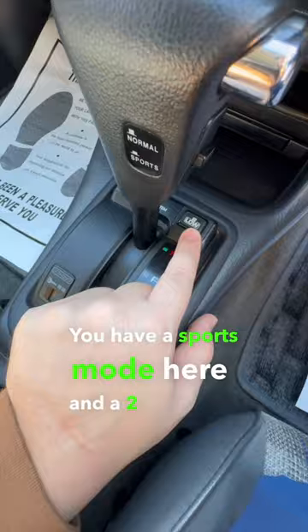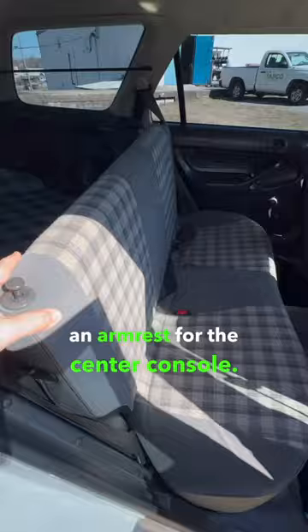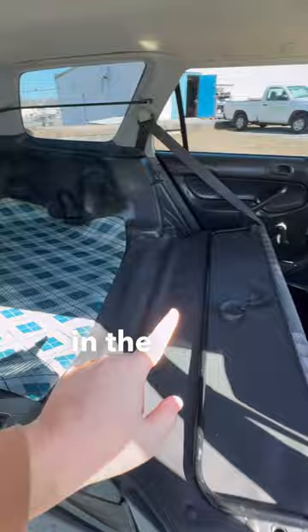This car is so base spec you don't even have an armrest for the center console. The back seat folds down revealing a massive cargo area in the back. Oh yeah, and this is your only reverse light on the entire back.